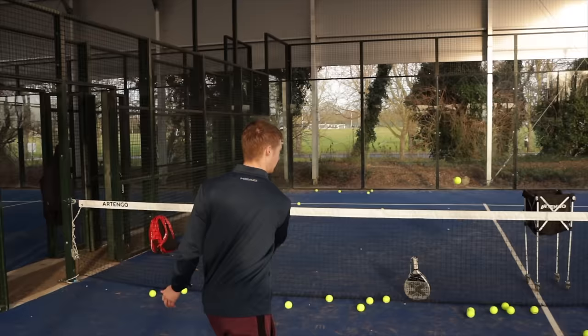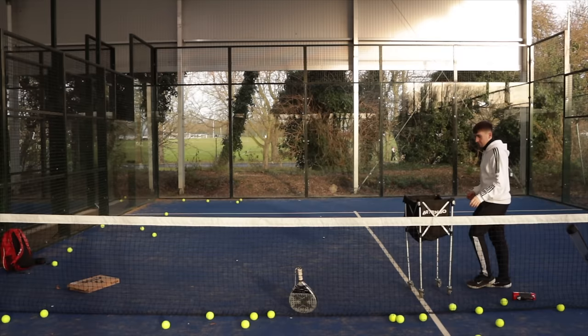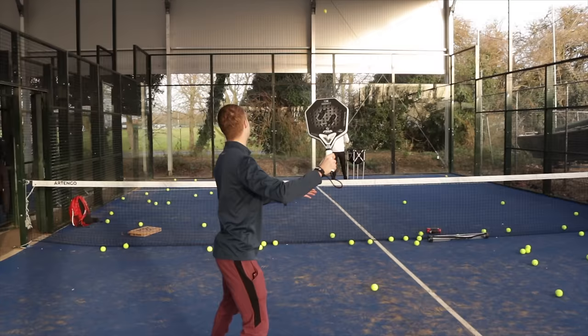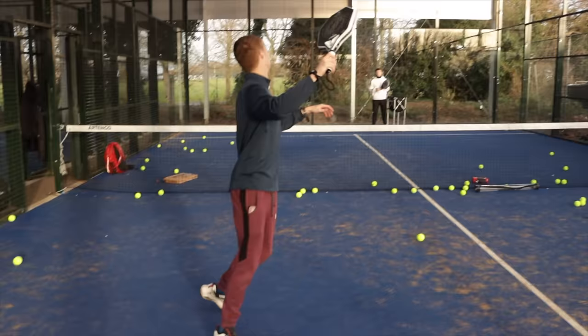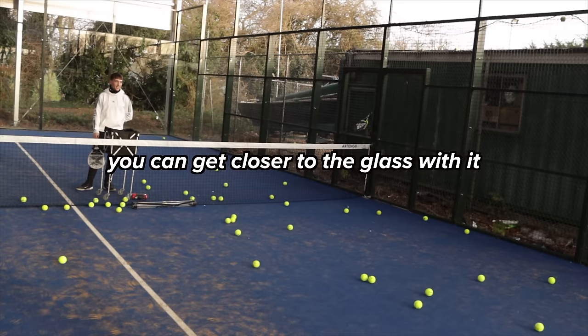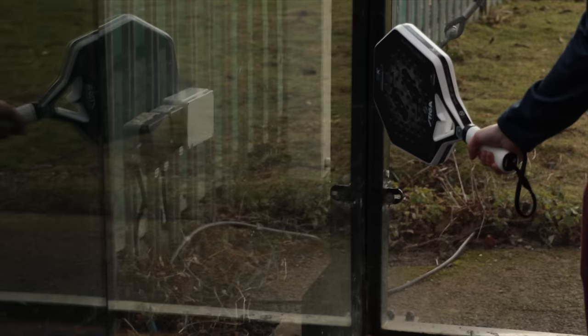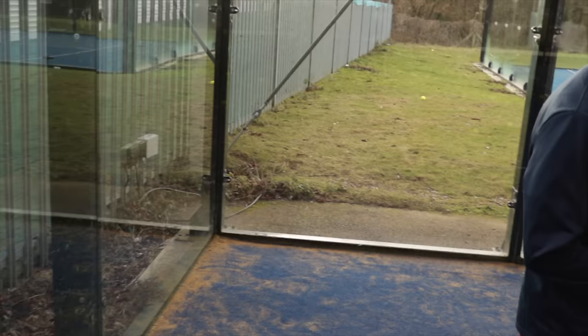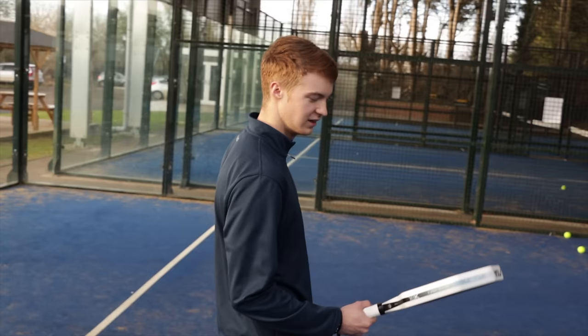After trying it, Kai said it feels like every other racket. He demonstrated how the edges interact with the glass and acknowledged what they're saying about it, but concluded: 'I think that's good marketing, but that's not going to make any difference — you're still going to hit it on the glass just as much.' His overall verdict: you can get a good connection with it, but it just feels like any other racket.